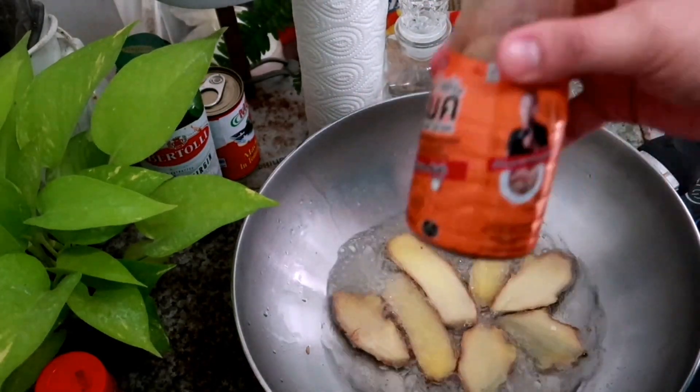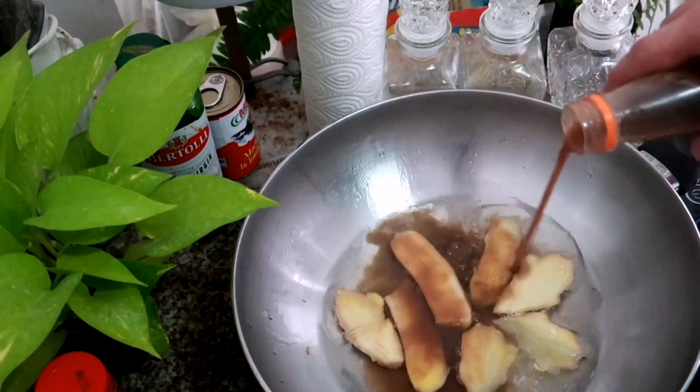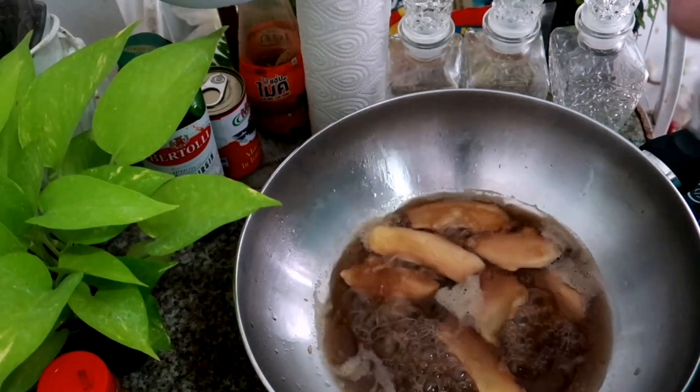Pag kumulo na siya, lalagyan na natin ng bagoong. Para nga maangot, dagiti karobang dito ng bagoong. Pag kumulo na siya, of course ilalagay ko na yung chicharon.